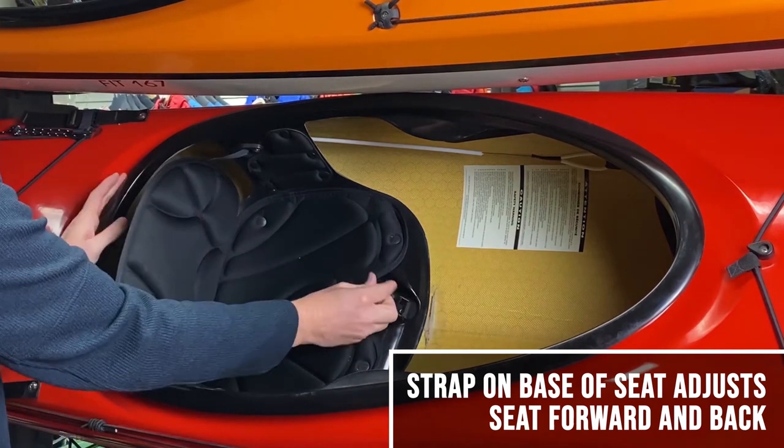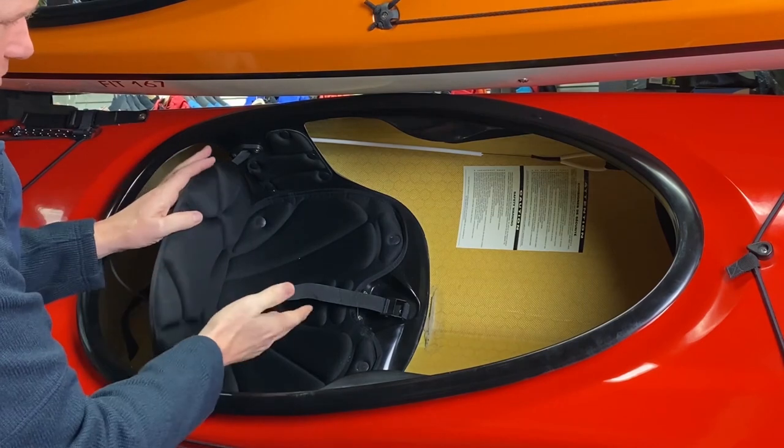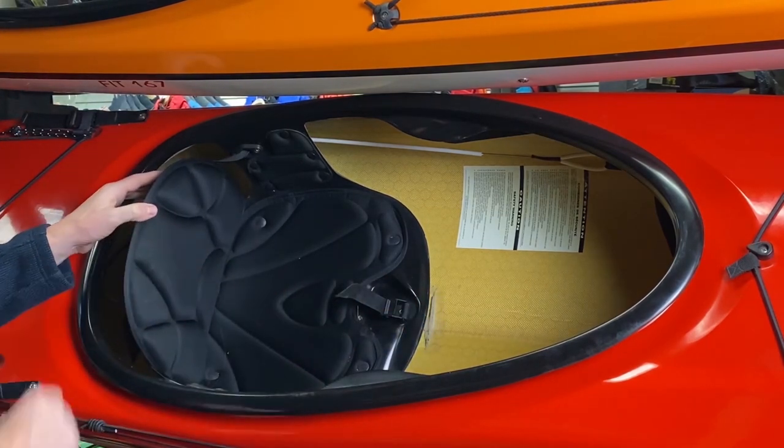Once you've done that, your seat is set up and you're ready to go from this standpoint.